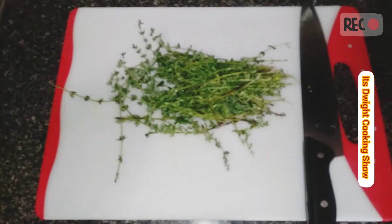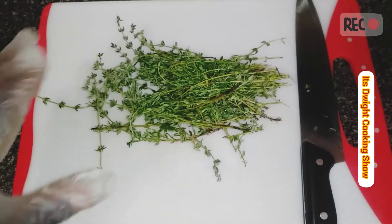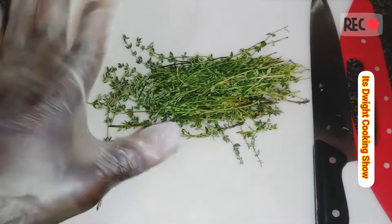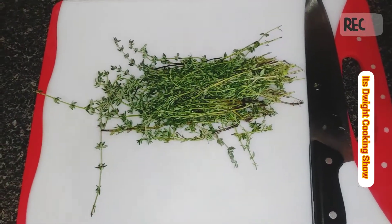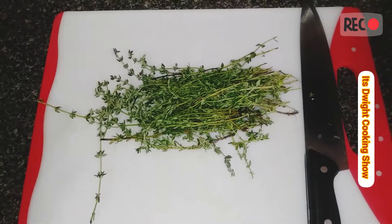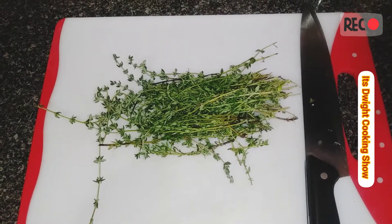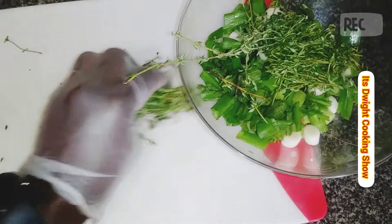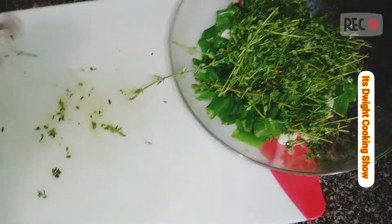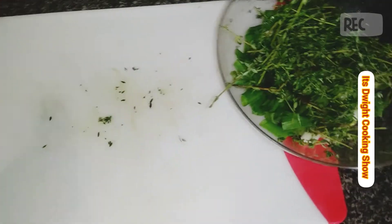Next, for the thyme — wash it. I've got my gloves on because I'm dealing with a lot of spices and I don't want to accidentally touch my face or my eyes. You can actually put everything in one plate because everything is going in the blender.